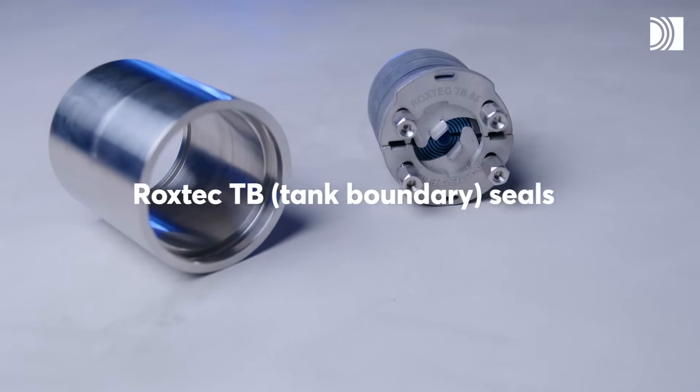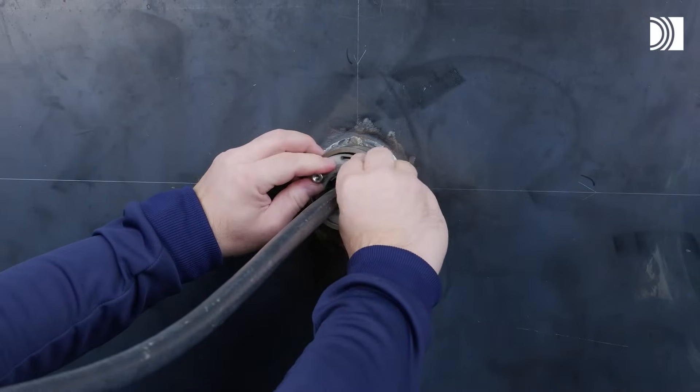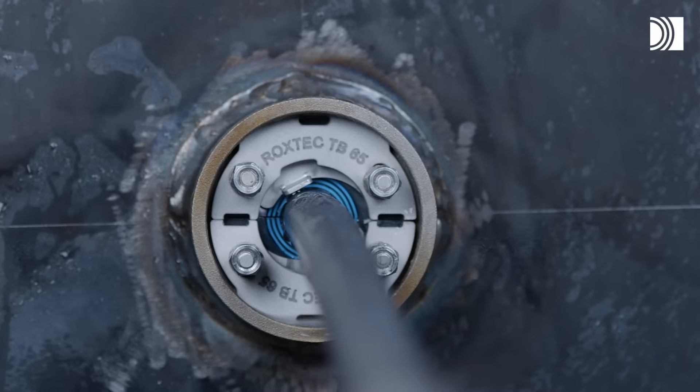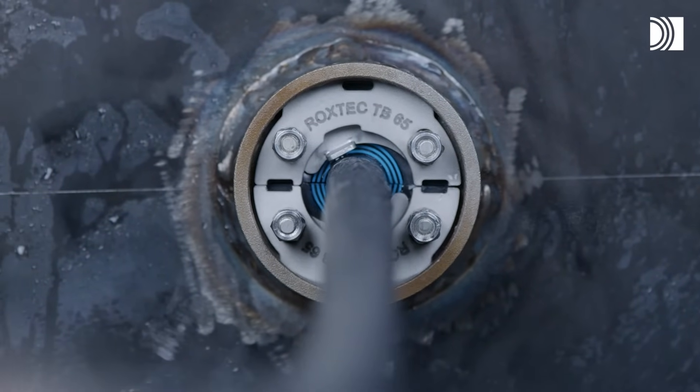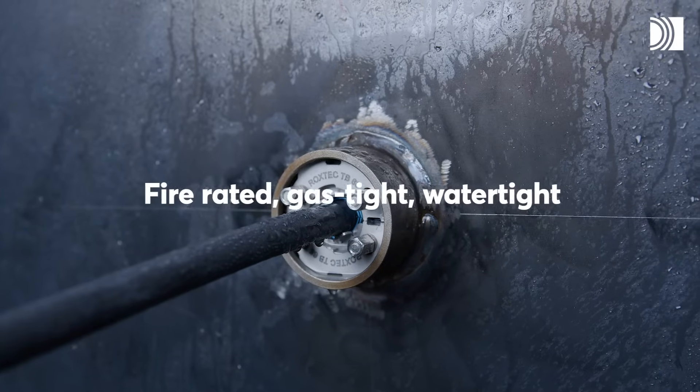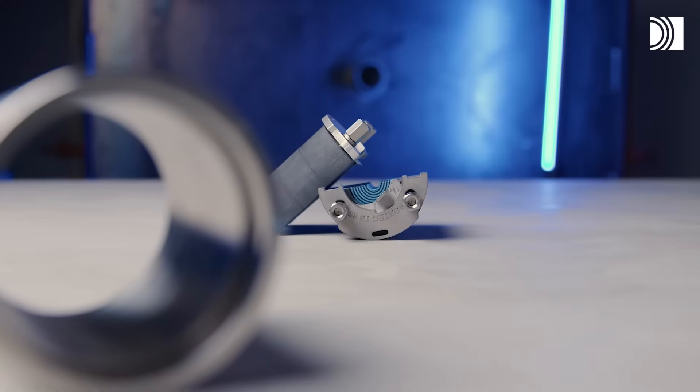Roxtec TB Round Penetration Seals are ideal for sealing single cables or metal pipes in steel tank boundary structures. You can ensure verified protection against fire, gas, and water pressure with very few items and without any special tools.